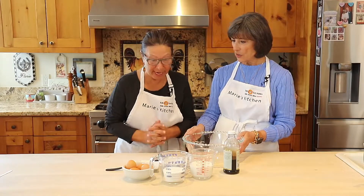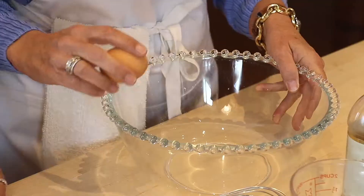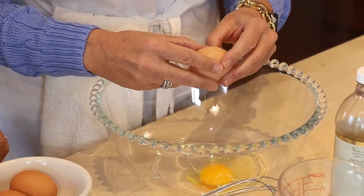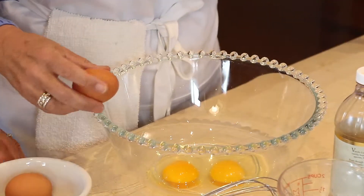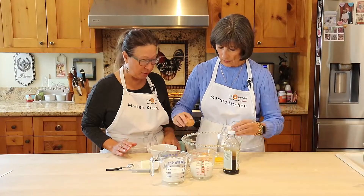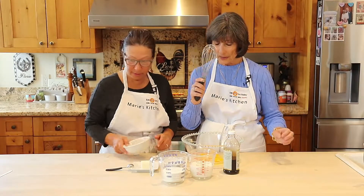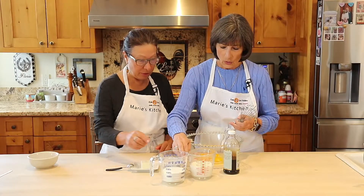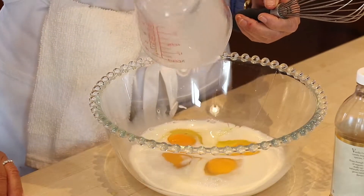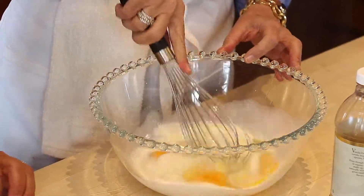We're going to start with four eggs. These are beautiful eggs — it's always organic, I'm very picky about eggs. The yolks are gorgeous. We have our little whisk and we're going to put in one cup of milk. This will serve four people easily.